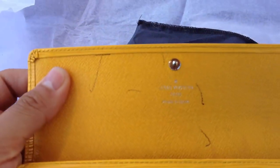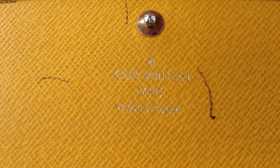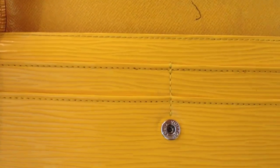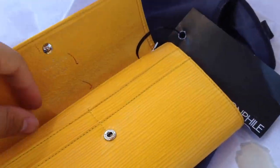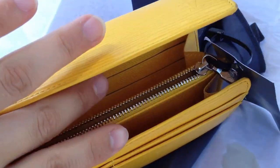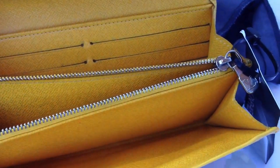It does have a few pen marks, but that's okay. And there's the Louis Vuitton Paris, made in Spain stamp. You guys have pretty much seen the inside of the Sarah Wallet — it's like an accordion and has a big zip compartment.